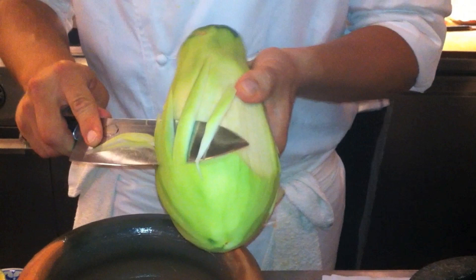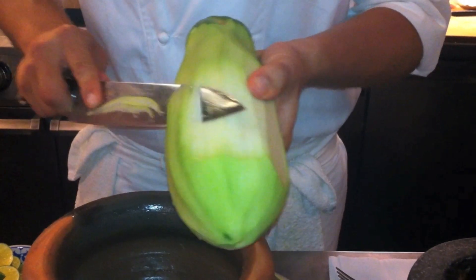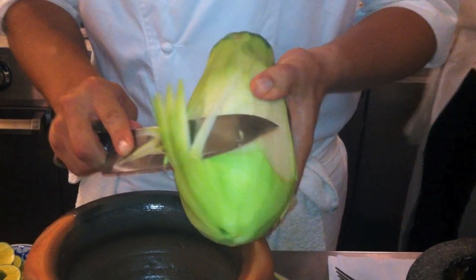Is it easy to get papayas? Yeah, we deal with a couple of farms in Florida, so our green mango, green papaya — a neighboring farm gets us all our bananas, and another farm down the street gets us our coconuts.